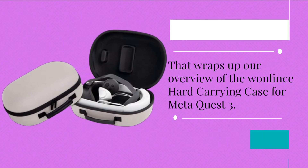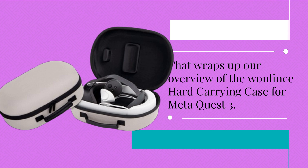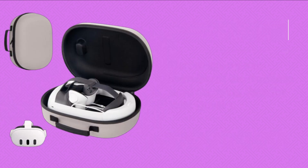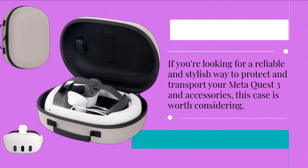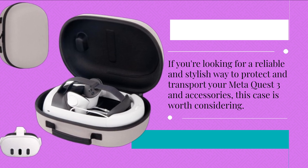That wraps up our overview of the OneLintz Hard Carrying Case for MetaQuest 3. If you're looking for a reliable and stylish way to protect and transport your MetaQuest 3 and accessories, this case is worth considering.